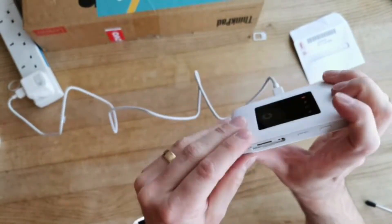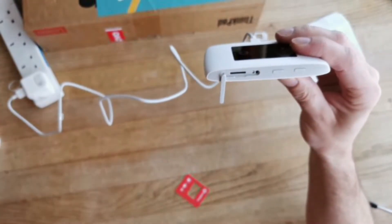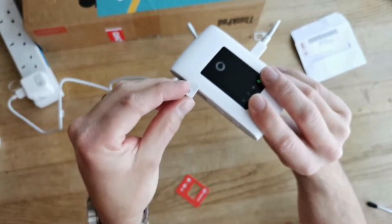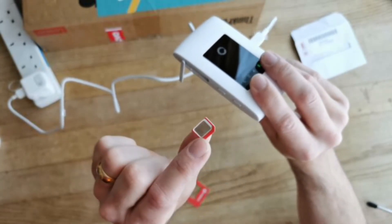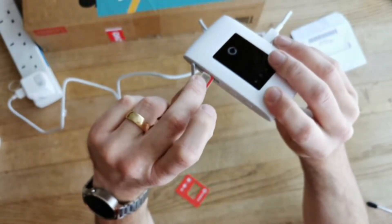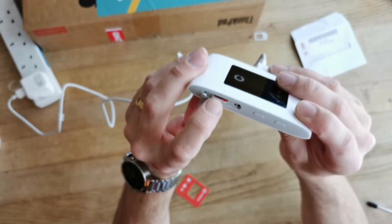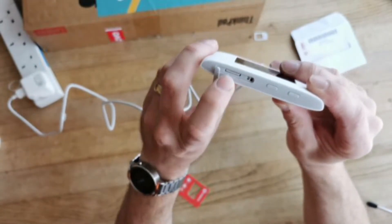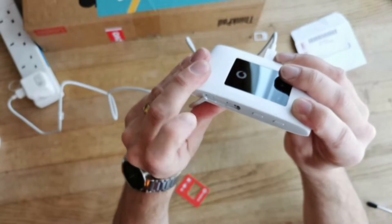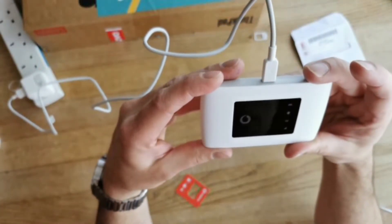Now for the SIM card. The SIM card goes in with the metal contacts facing up towards the screen — so not with the white side down — and the chamfered edge, that little cut-out corner, goes off to the right. Just push it in with your fingernail and it will click into place and be retained. If you need to remove it, just push again with your fingernail and it will pop out. Push it back in and close up the little lid.